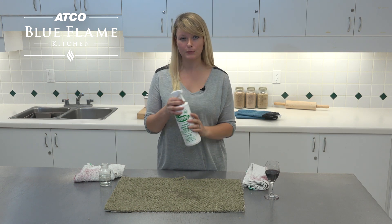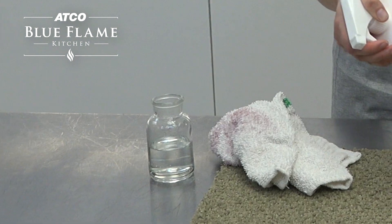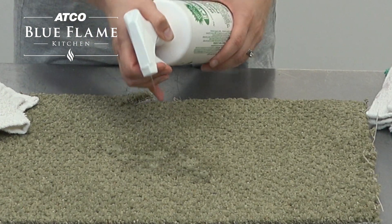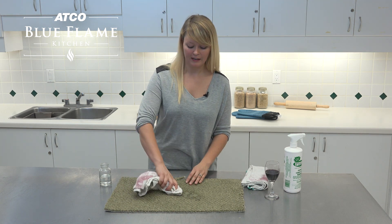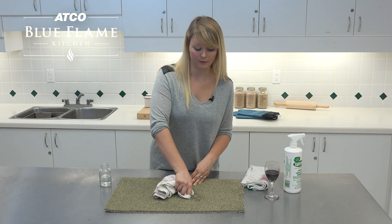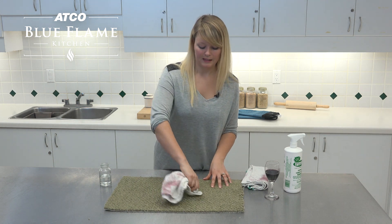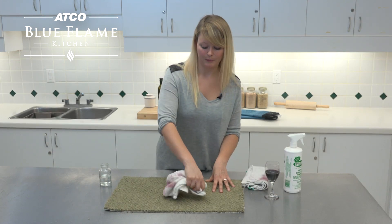Folex is a really great product you can find in most grocery stores and it is environmentally friendly. You're just going to spray it over top of the stain, making sure you get it on all of the area that has wine on it. Then go back to your cloth — the stain removal product is going to help get the rest of the color out. It's also great if your stain is dried, because Folex will help lift the stain that you can't get out by blotting.